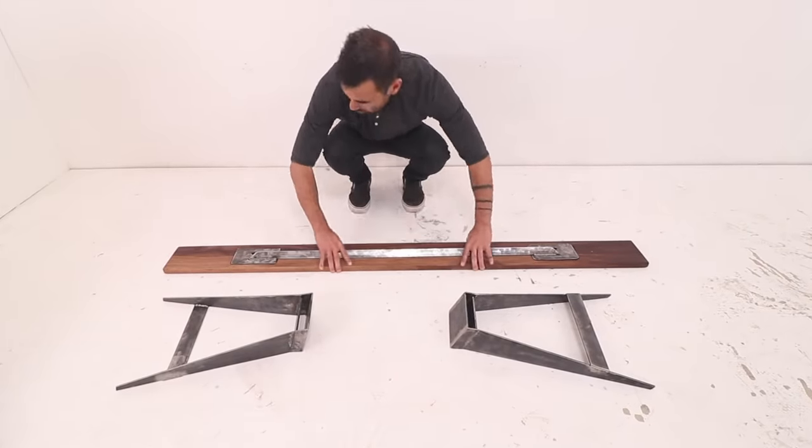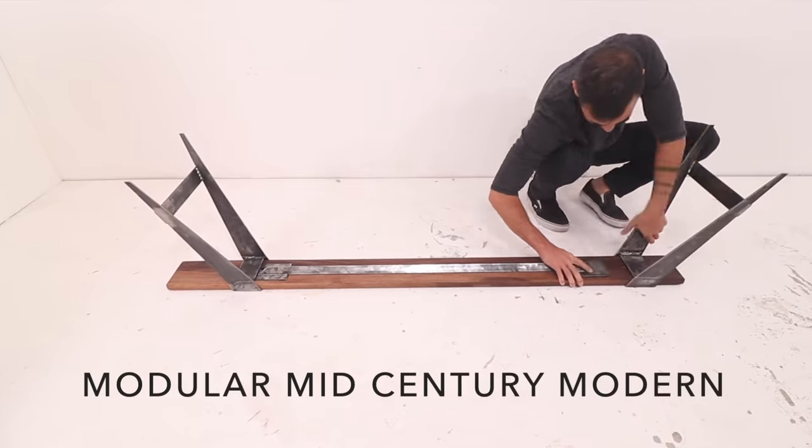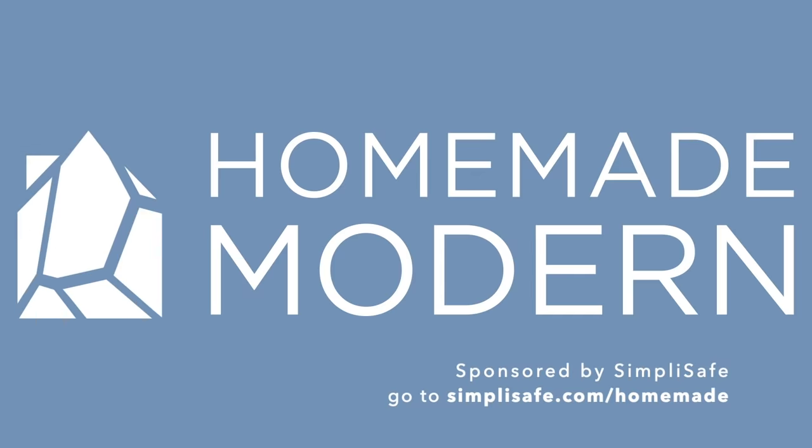Today we're going to build some modular, mid-century modern furniture that goes together without any fasteners. This video is sponsored by SimpliSafe — click on the link in the description to find out more about my favorite home security system.